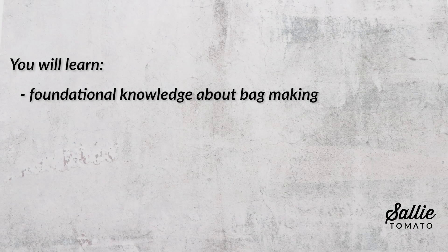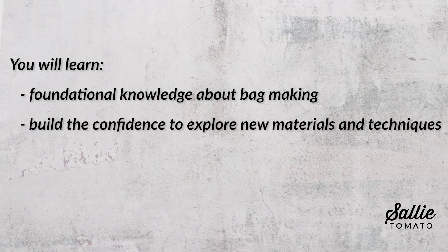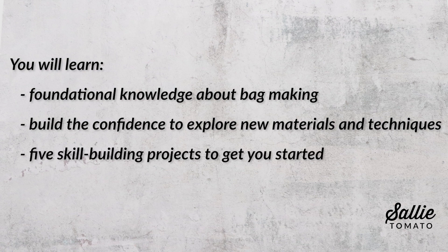Whether you're just starting your sewing journey or you've been sewing for a few years, this book will become your essential guide to making bags. Within this book's pages, you'll learn the foundational knowledge about bag making, build the confidence to explore new materials and techniques, and there are five skill-building projects to get you started. I've written this book to build your bag making skill set, so as you work through the chapters and projects, you'll be armed with knowledge and eager for more.